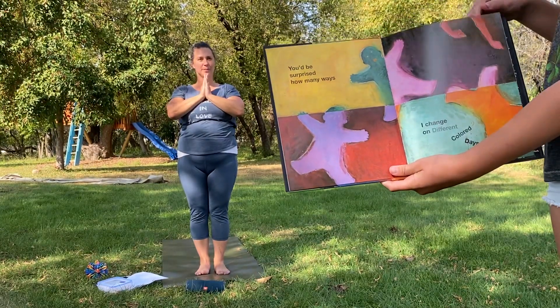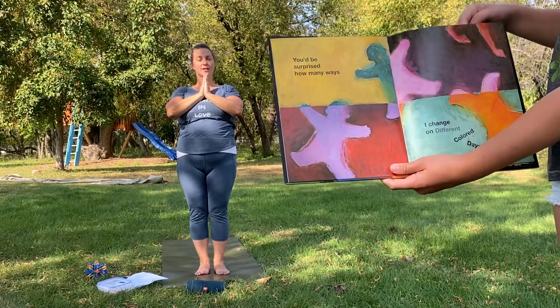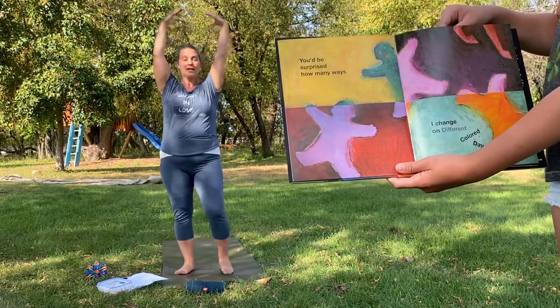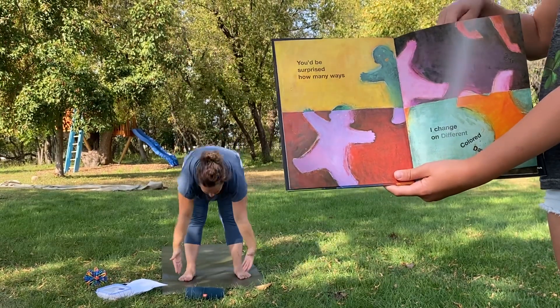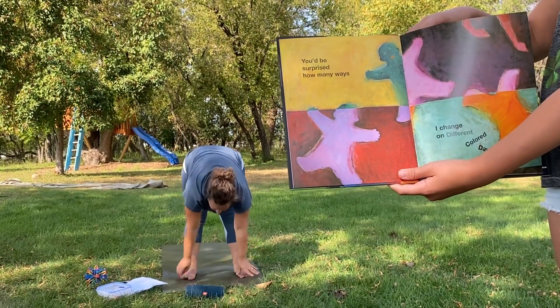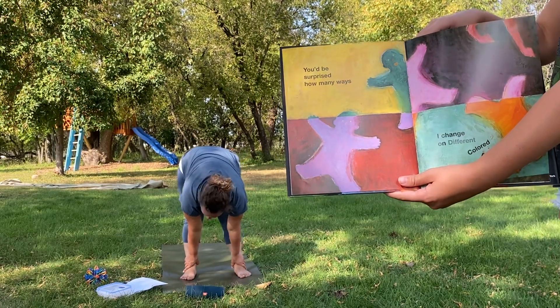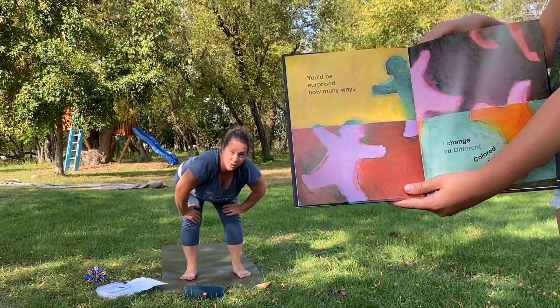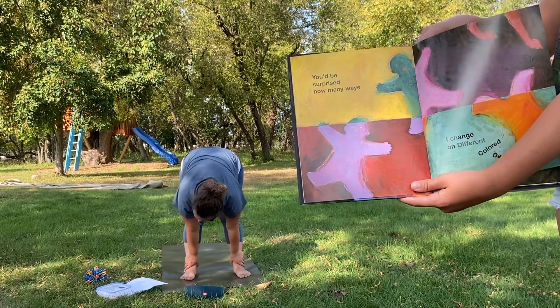You'd be surprised how many ways I change on different colored days. For this one friends, let's reach our hands high to the sky and touch our toes. But you might notice they're doing a cartwheel, so if you have room and like to cartwheel or somersault, now's your chance. Otherwise, fold forward and touch your toes.